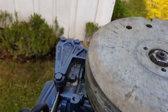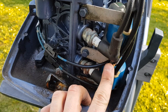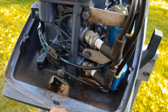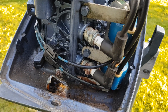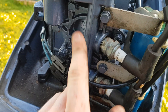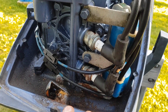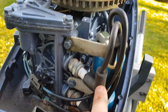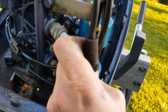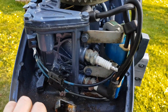First off, locate your spark plugs — they're right here. This is a two-stroke engine with two cylinders; there's the top and there's the bottom cylinder. It's the same process for a four-stroke engine. You want to take your spark plug boot — the cable just snaps off the spark plug like that.